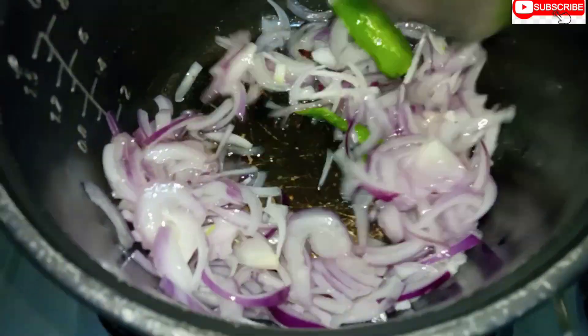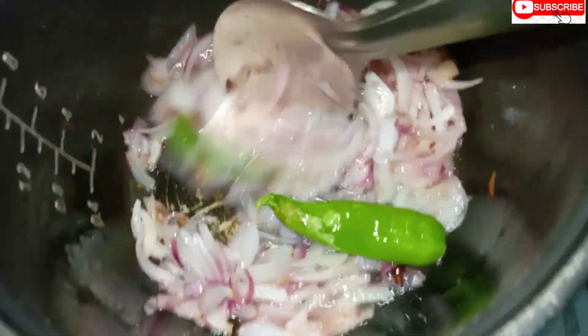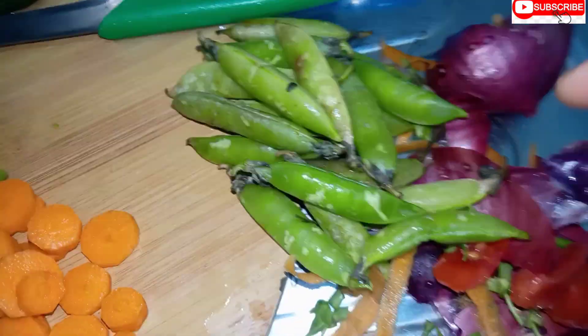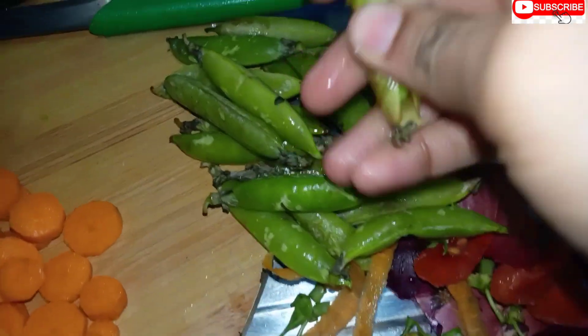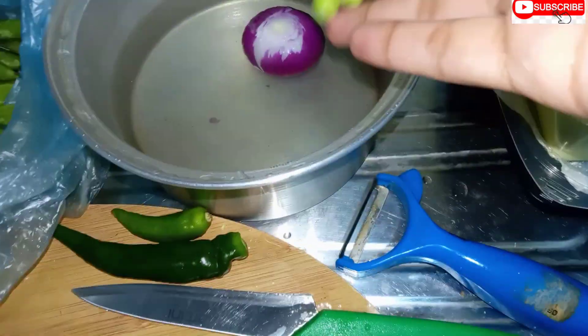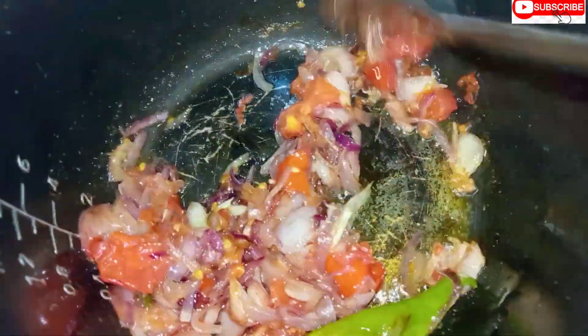After cutting out the egg, you can be careful as you will cut it if you are done. We will take the egg. We use carrots and beans with garlic. As we add vegetables to our bowl and mix, we will add it all together.